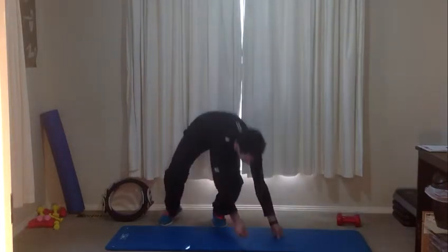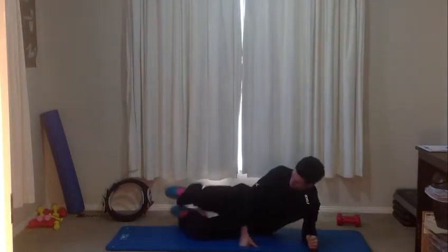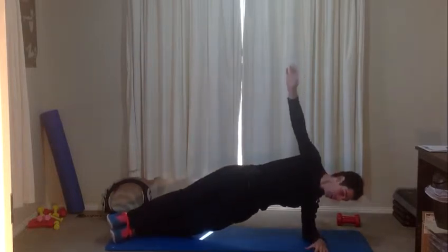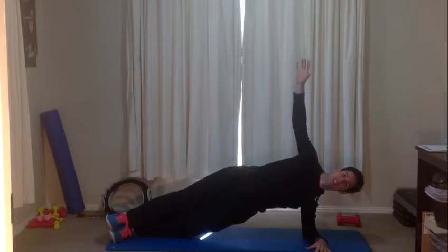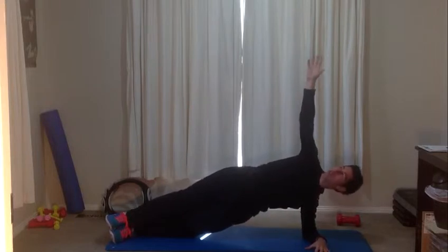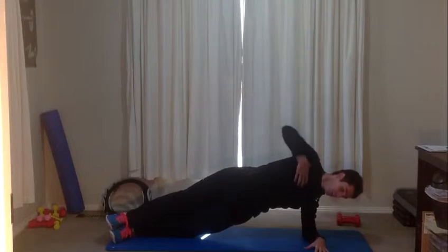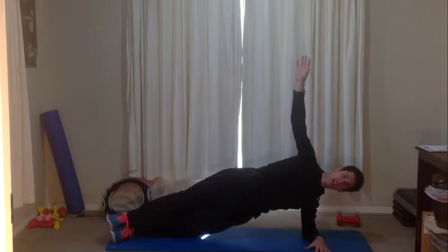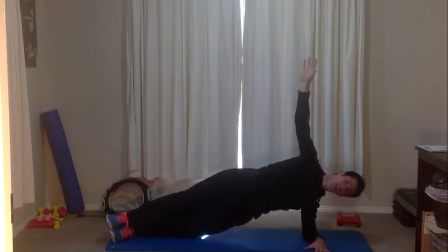Back into that side plank. Elbow underneath your shoulder, knees bent or with the legs out straight. Lift up and hold — we're holding this position for 30 seconds. Focus on keeping your hips up high throughout. As you get tired, really focus on keeping that lift of the hips. With this top arm, try and reach and touch up towards the roof — it's going to help lengthen your shoulders and keep that posture. Fifteen seconds to go. We're at ten.